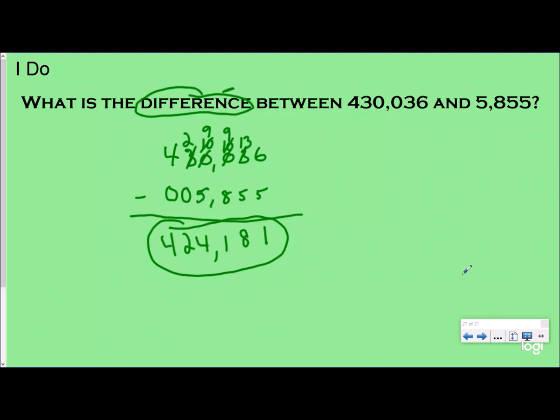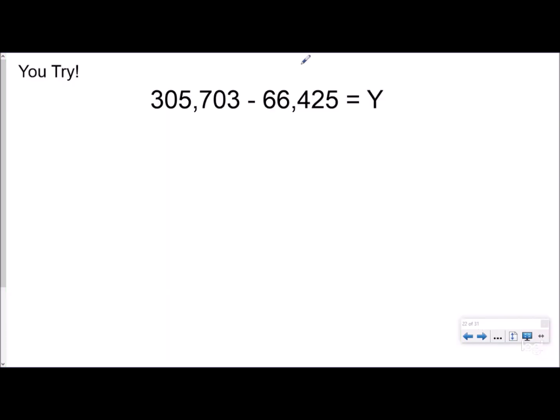Go ahead and try this one. I've added a variable — basically a number we don't know that we're trying to find. Pause the video, line up your place values, and solve it. Then push play and we'll check it.